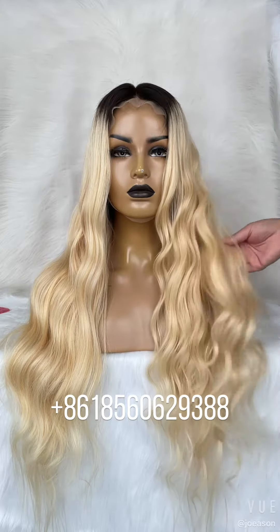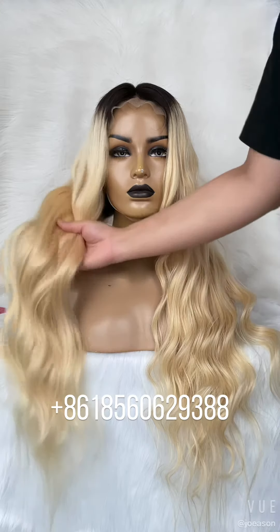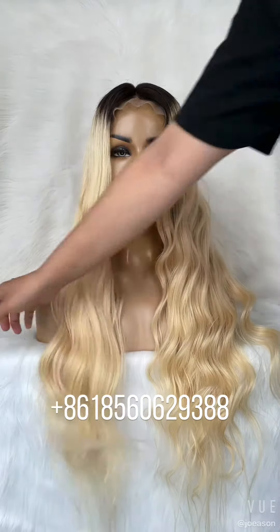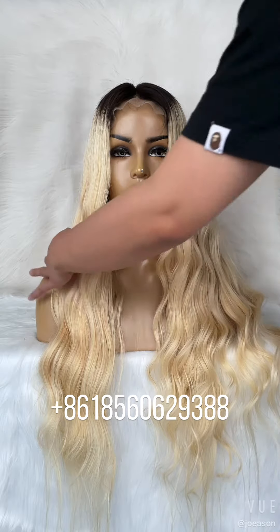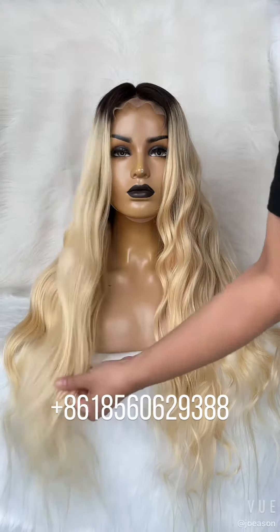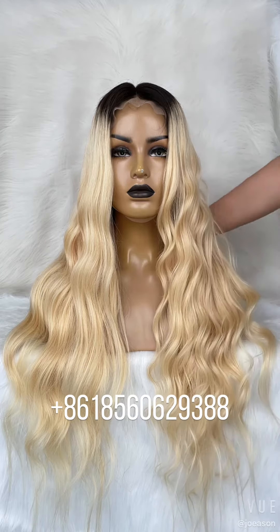Hello, this is our custom order, 28 inch ombre blonde color. This is 250 density, more than 300 grams for this wig.